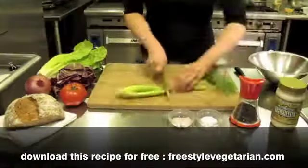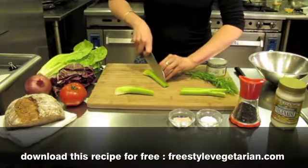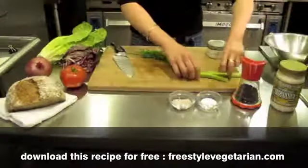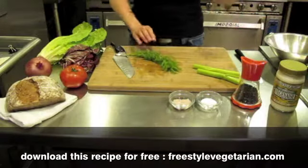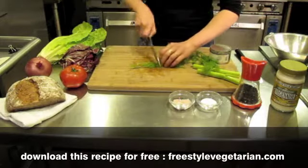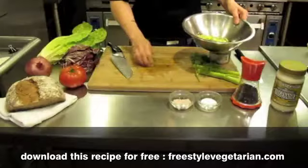We'll prepare the dressing now. I'll start with the celery — you probably need one rib of celery. I'm using fresh dill today; if you don't have fresh dill, by all means use the dry. Two sprigs of this, and if you'd like more, use more.